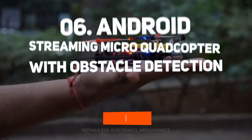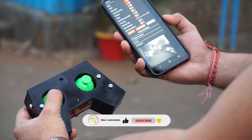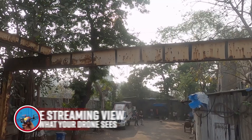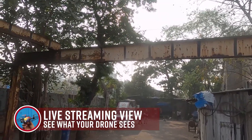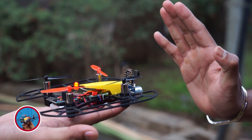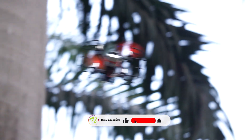At number 6 is an Android streaming micro quadcopter with obstacle detection. This mini drone can stream live video directly to your Android smartphone, allowing real-time control. Whether flying indoors or outdoors, it uses ultrasonic sensors to identify and avoid obstructions. Despite its compact design, it is stable and easy to fly, making it ideal for beginners.